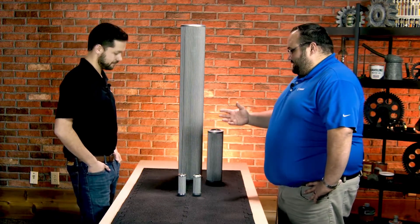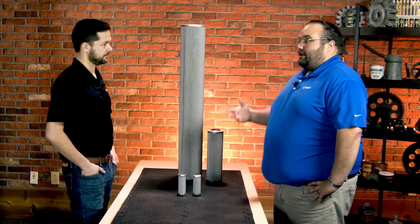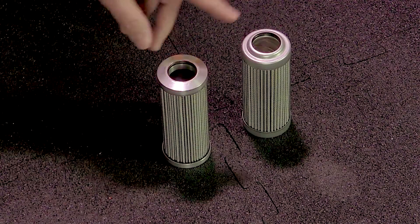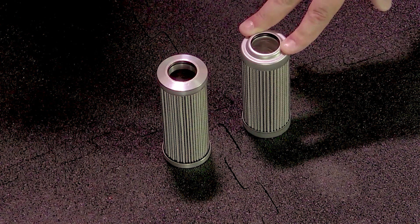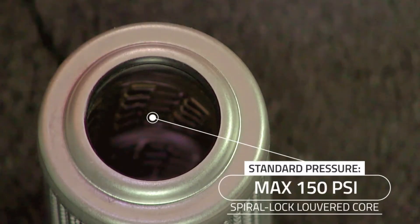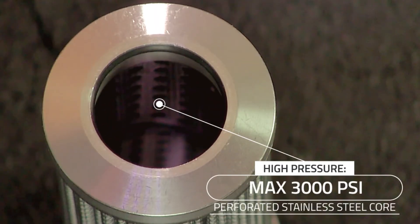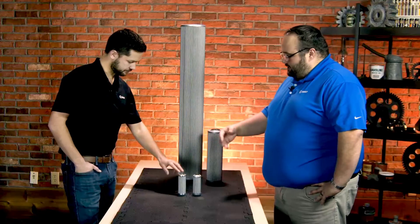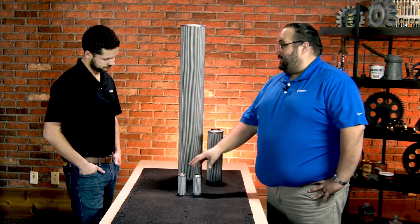Now these filters obviously come in a wide range of sizes for different applications, and they've got a couple different variants as well. You can see that really between these two right here. This one is aluminum - actually this one is steel. So steel end caps, a spiral lock louvered core - this is what they call their standard pressure element. Now the high pressure one has precision machined aluminum end caps and a perforated stainless steel core. A little bit of difference of construction, but a lot of similarities between them.